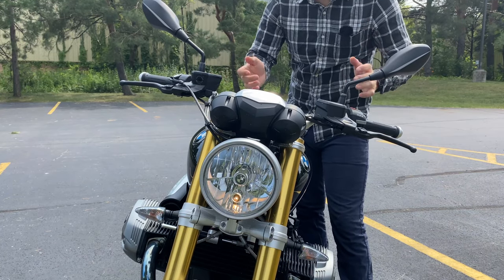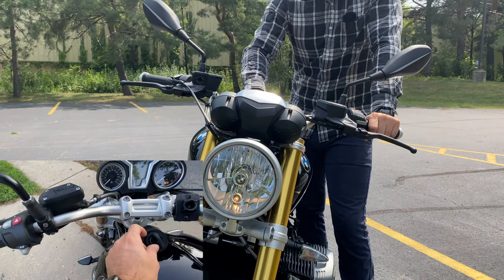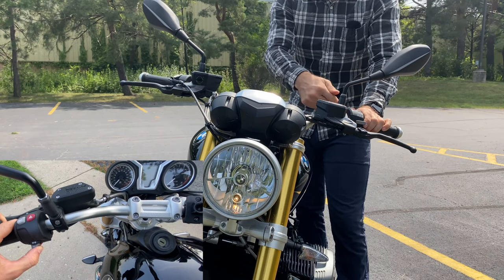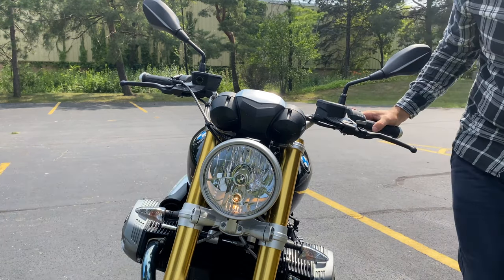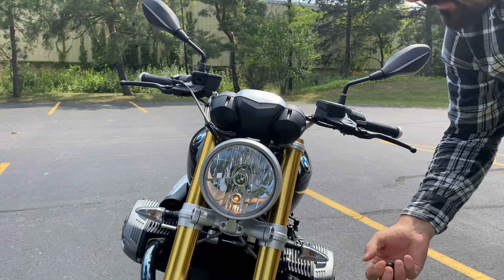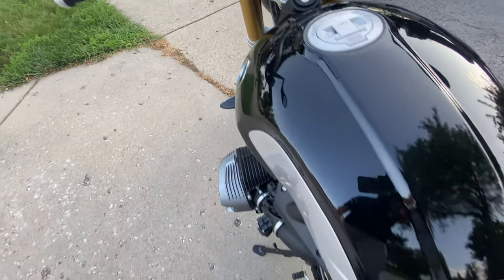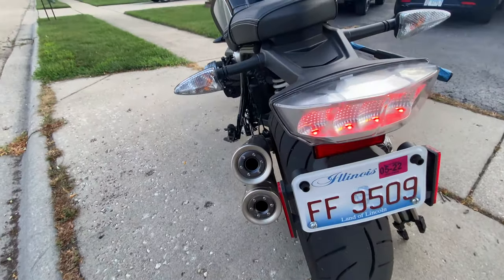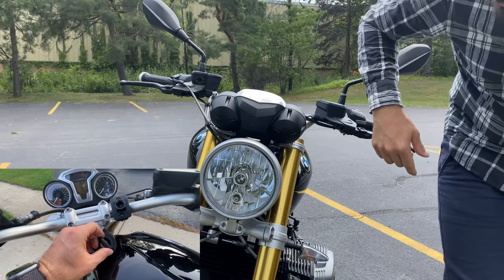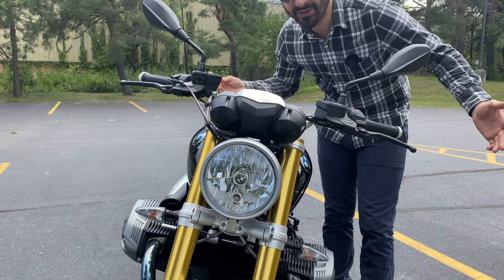Number seven is a parking light. This is pretty common in Europe but pretty rare on bikes in the States. To turn it on, switch off the ignition, pull the key out, and then immediately hold the indicator switch to the left until the lights come on. Now the ignition is off, the key is out, and both the headlight and the tail light are on. To turn this off, put the key back in, turn on the ignition, and then turn it off — basically cycle the ignition and it goes off. You can then leave with the key and all the lights will be off.